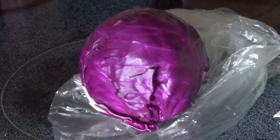Behold, the red cabbage. Full of anthocyanin, it is a pH indicator which can be extracted through boiling.